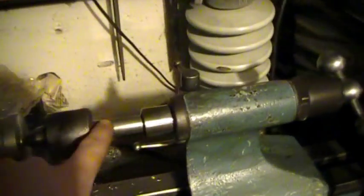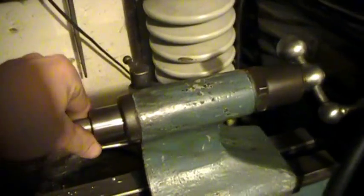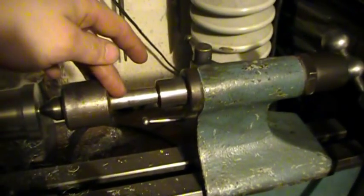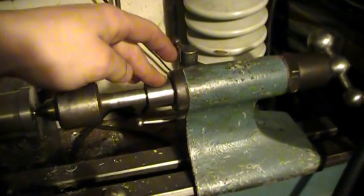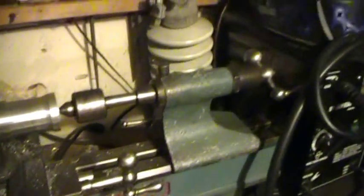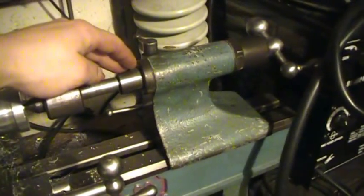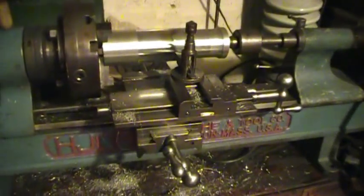I know you guys are probably wondering what this is all about. Obviously not the right taper — this is a Morse taper... I forget which Morse taper that is, but this is a different, funky taper. That works for now actually. I'll find a tool that's supposed to be in there, or take this out and machine it to a Morse taper.